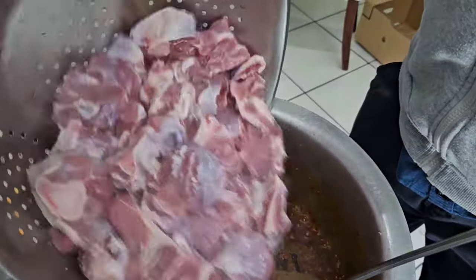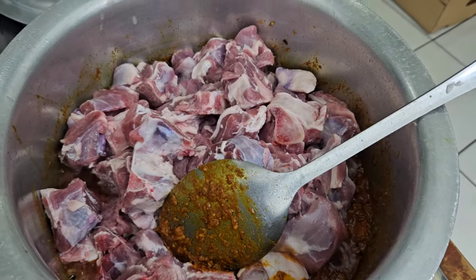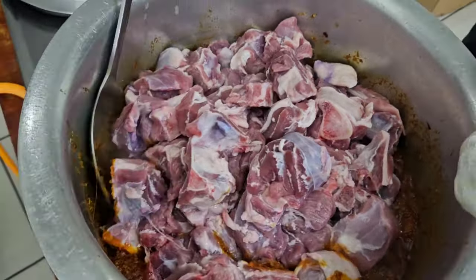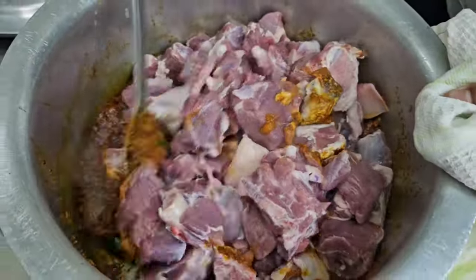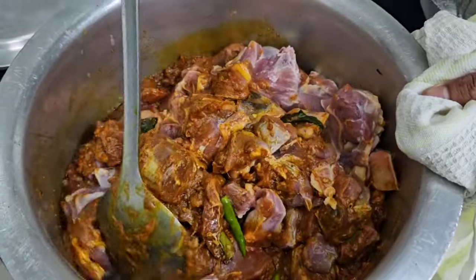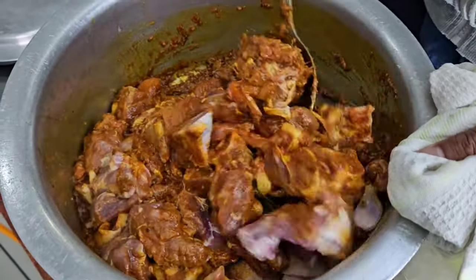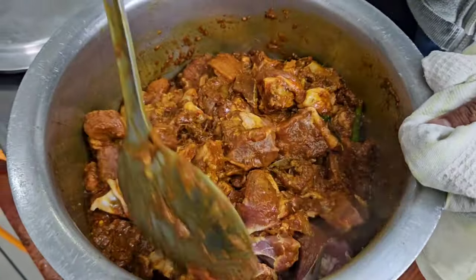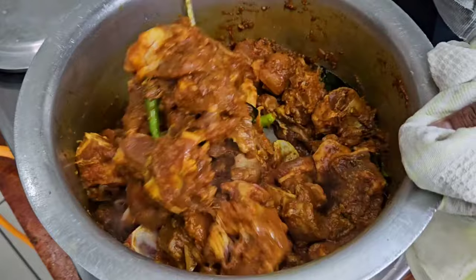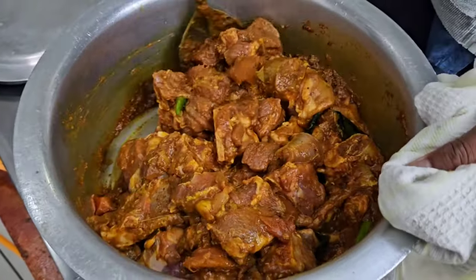Now we're going to put our meat in. The meat has to cook about 20 minutes until it's soft. It smells so good. We're not going to put water.